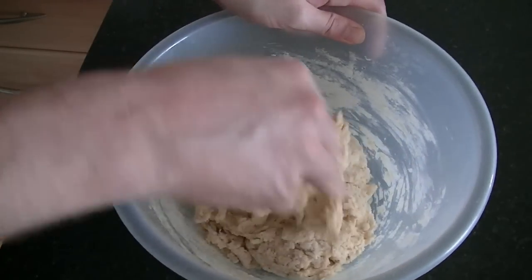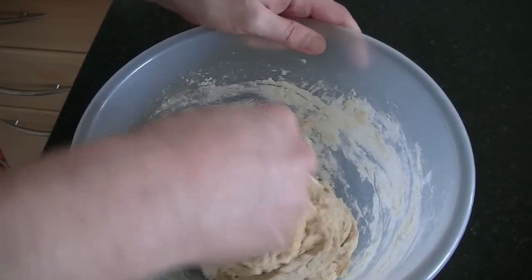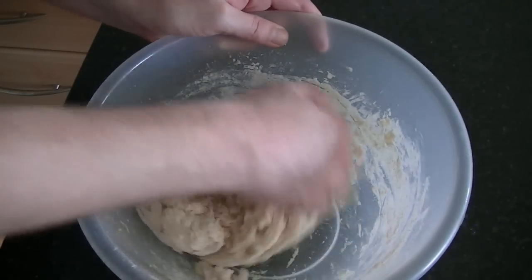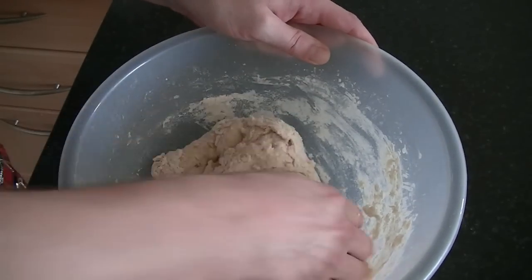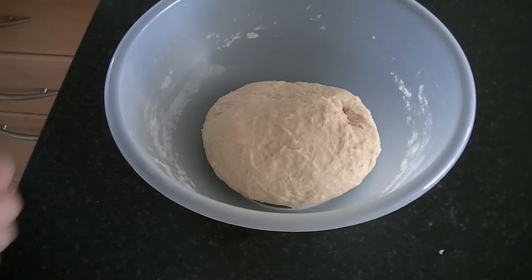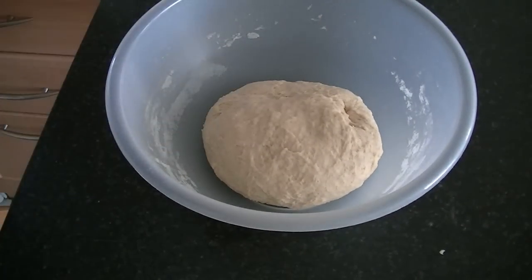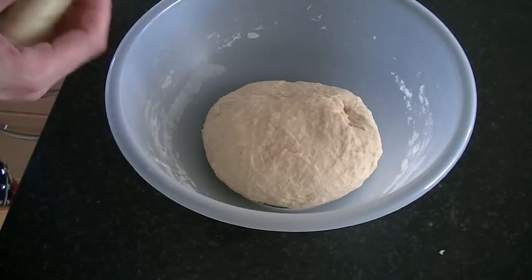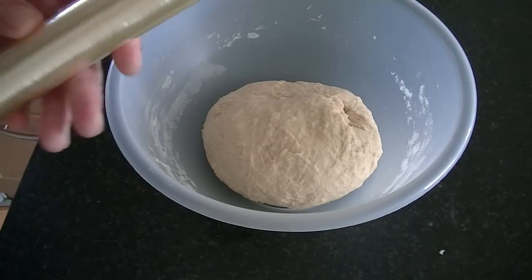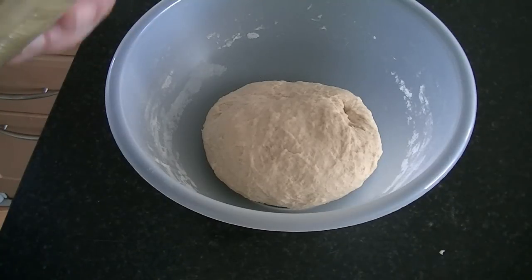When everything is combined together, get your clean hands in and knead the dough for at least 10 to 15 minutes. When you have a nice and elastic dough, cover your bowl with cling film and set the dough aside for about one hour, or until doubled in size.